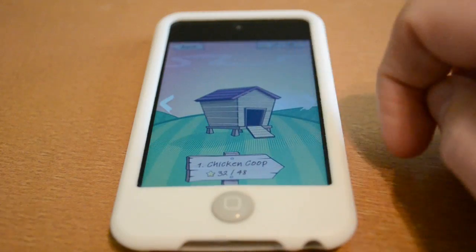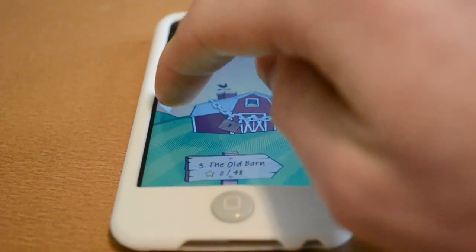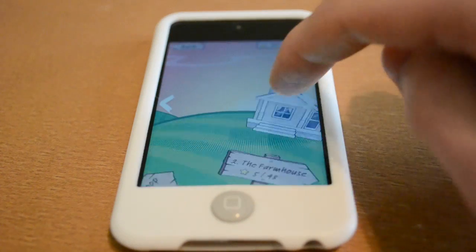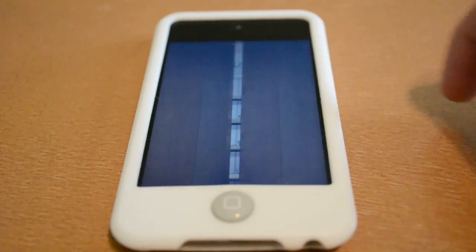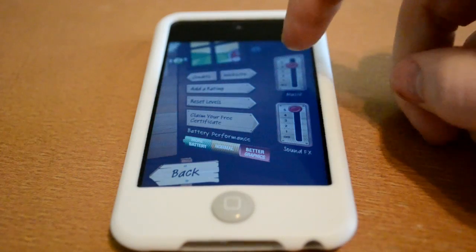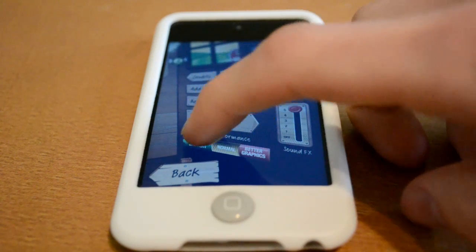The level of polish is impressive, easily on par with popular apps such as Cut the Rope and Angry Birds. Menus are quick, allowing you to jump from level to level quickly. Game Center support isn't included yet, however it is coming soon. You'll also find a rather robust set of options including changing the graphics for better battery life.